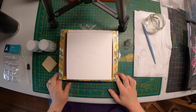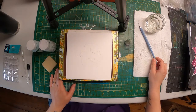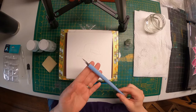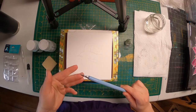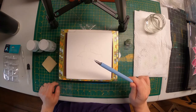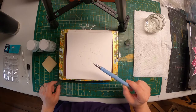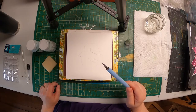Hi guys, I am going to demo a masking fluid application technique for you using a G nib instead of a paintbrush. This is a fun class that I've taught several times at Wet Paint, and it is a very easy way to apply your masking fluid and get details without damaging a brush.